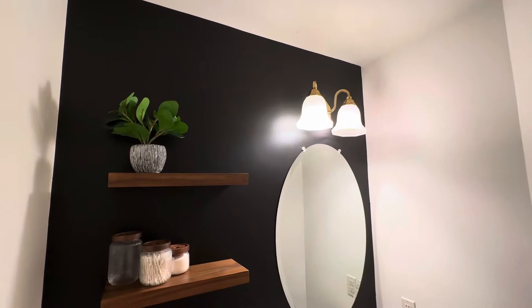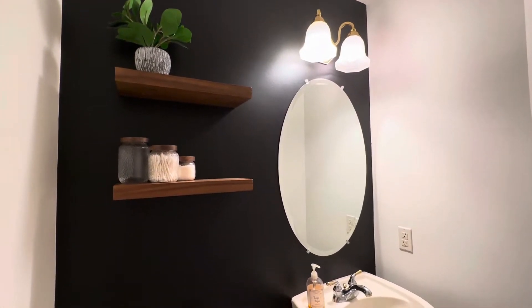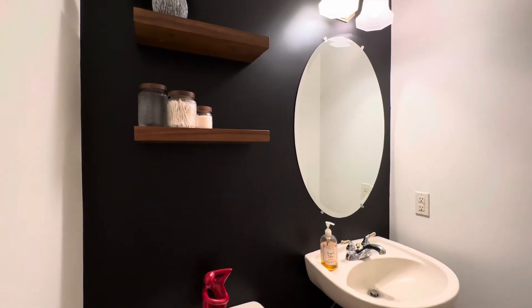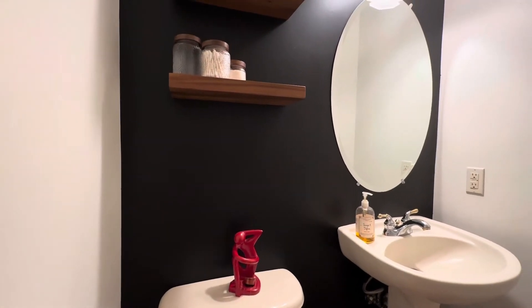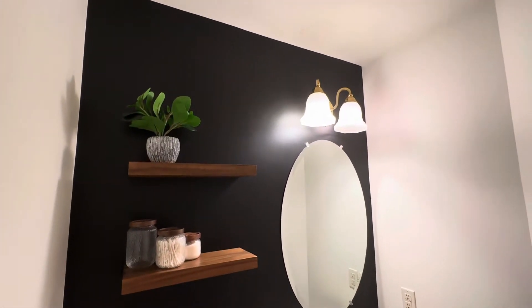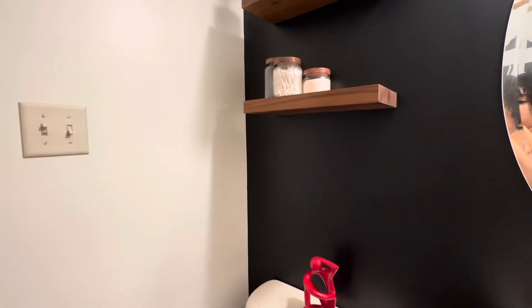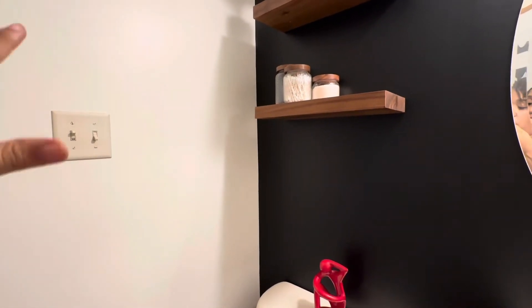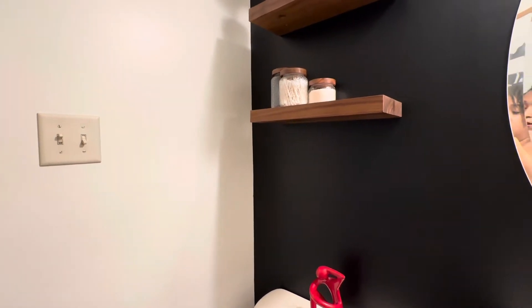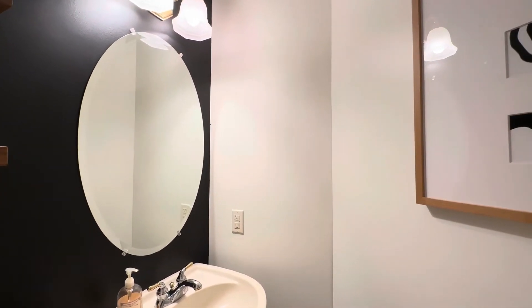This is how the bathroom looks now — this is the Limousine Leather color, and you can see it is a true black black color. This little guy keeps ending up in my bathroom — I like him but he's not going to stay in here; I don't want that red contrast. The lights will change, the mirror will change. Here's the black up against the Swiss Coffee, which is an off-white — you can see how it contrasts right here. That is what Limousine Leather looks like against the Swiss Coffee.